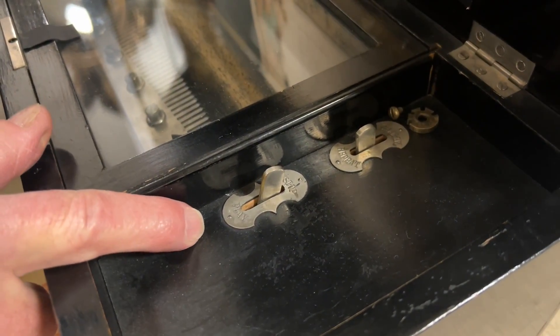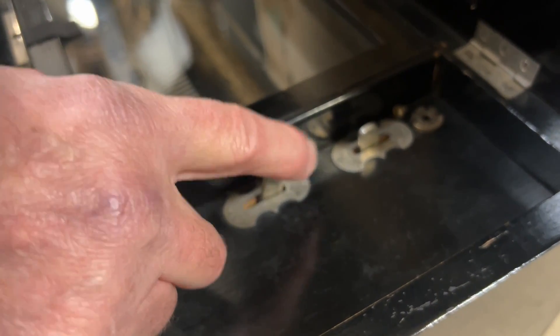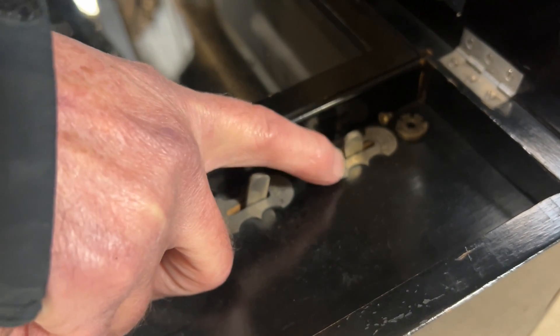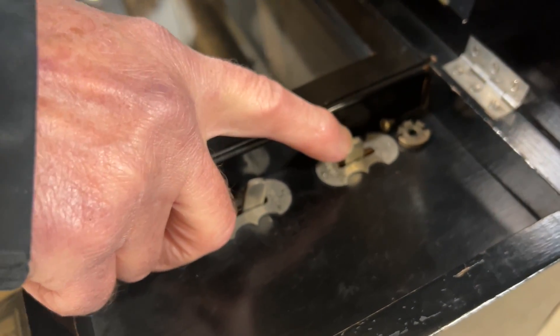There's two stops here. This is to play it where it says play. That stops it. And then this is the arrangement so you can pick the songs.